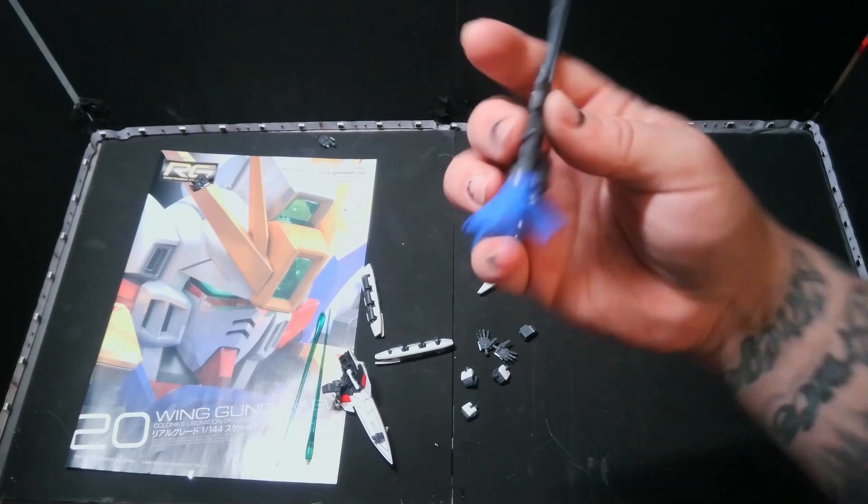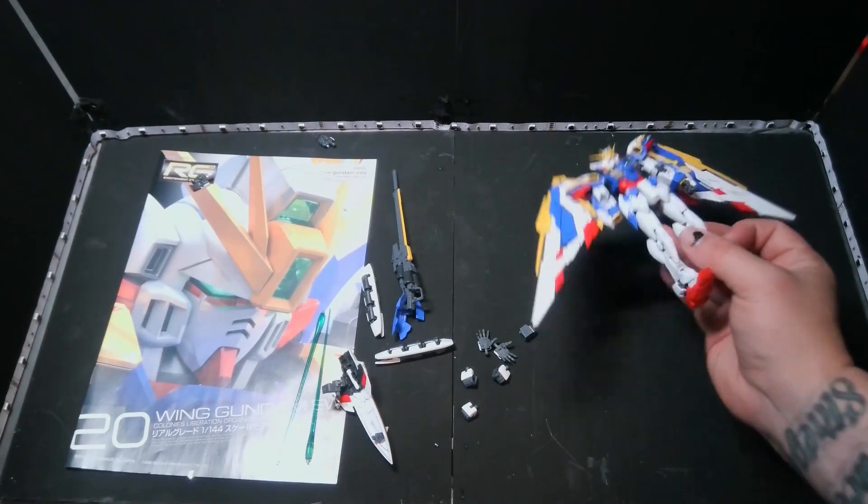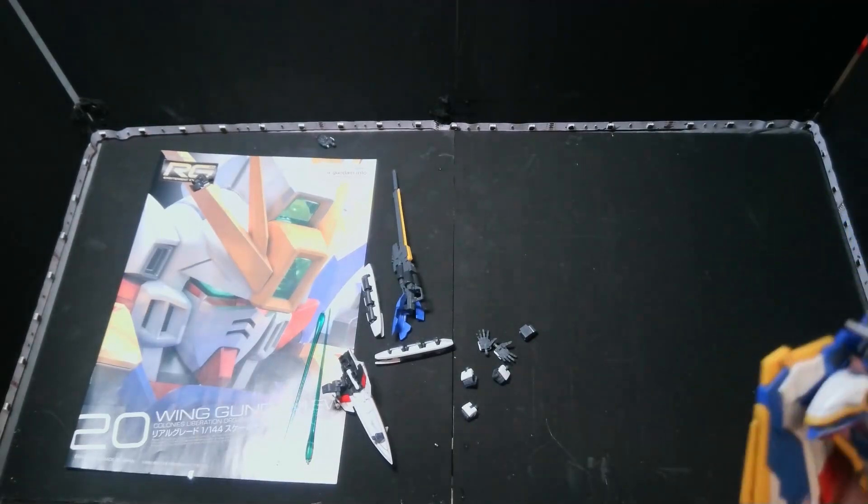It's a little strange because when it turns into ship mode you can push that piece over its head. Now let's go ahead and get into the Gundam, because this kit has some accessories but they're not in abundance.